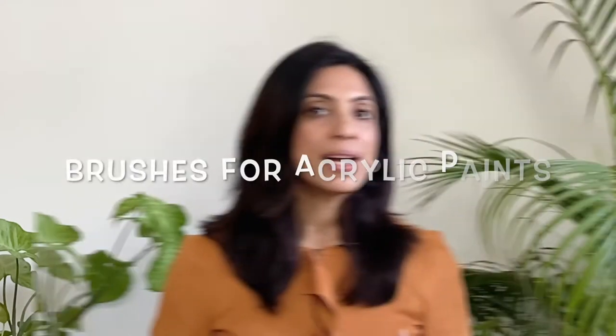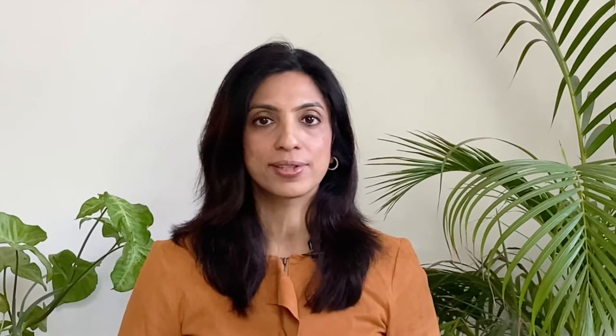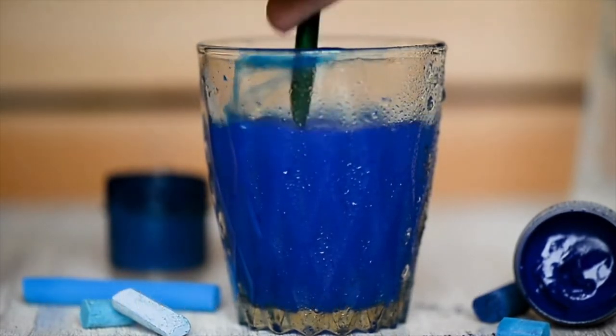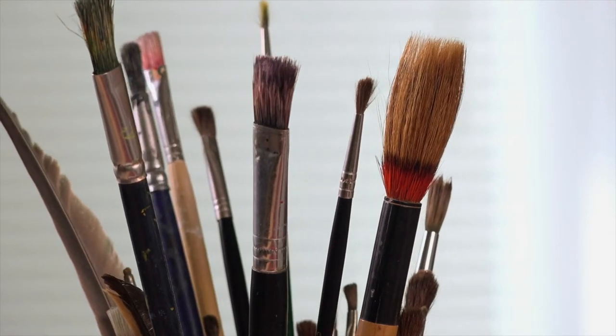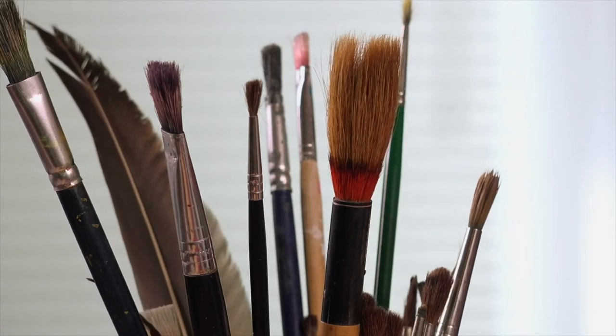These brushes are not only hard to find but are also extremely expensive. So for practical reasons it does make sense to use synthetic hair brushes that imitate the properties of these natural hair brushes. When it comes to acrylic paints, since this medium is much harsher on the brushes, I prefer to skip the natural hair brushes altogether and opt for good sturdy synthetic hair brushes. Acrylic paints dry faster and it's necessary to keep your brush immersed in water longer and may even require you to use soapy water to rinse out the paints. The fragile natural brushes are just not able to handle this rough treatment, so synthetic brushes make a better option to use with acrylic paints.